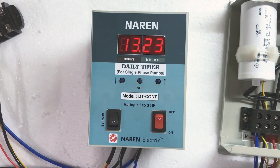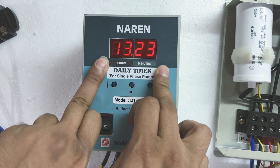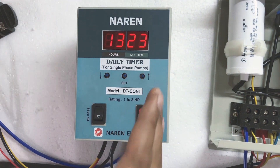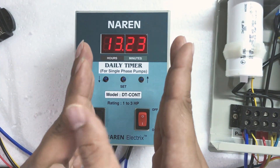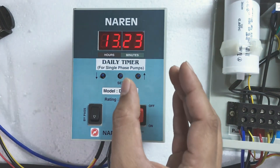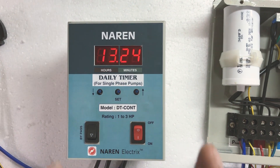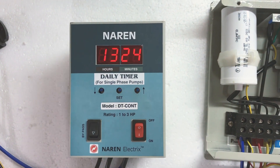One more important thing to note: suppose you have set a time interval from 2 to 3 PM and there is a power cut at 2 o'clock. If power comes back at 2:30 PM, the load will still turn on for the remaining window — from 2:30 to 3 PM. However, if there is no power for the entire time interval, that interval will be bypassed and the load will not turn on during that window.